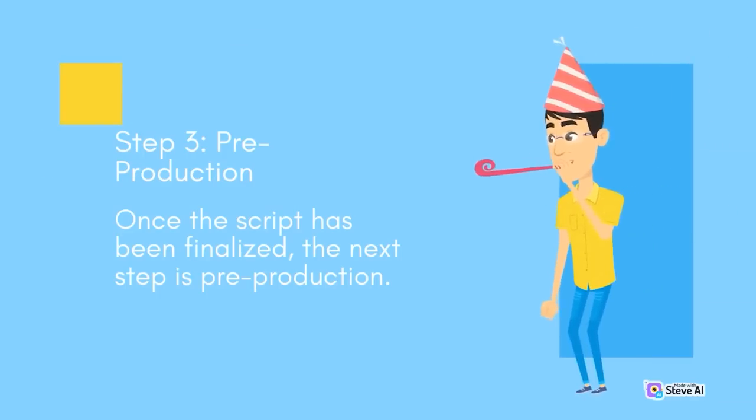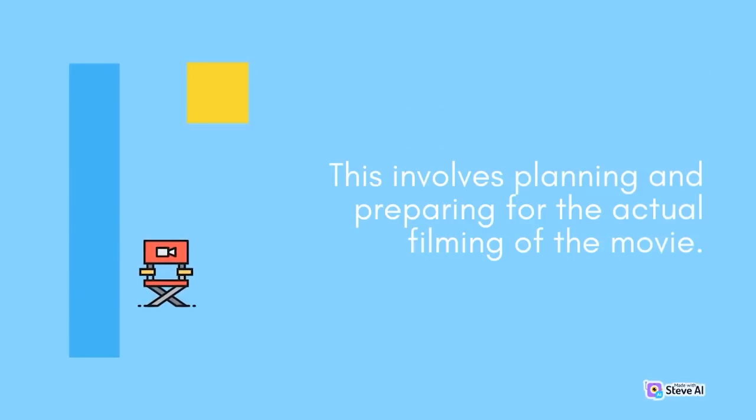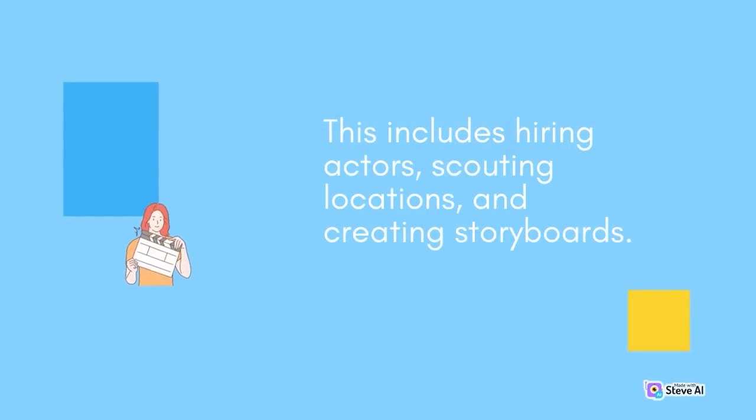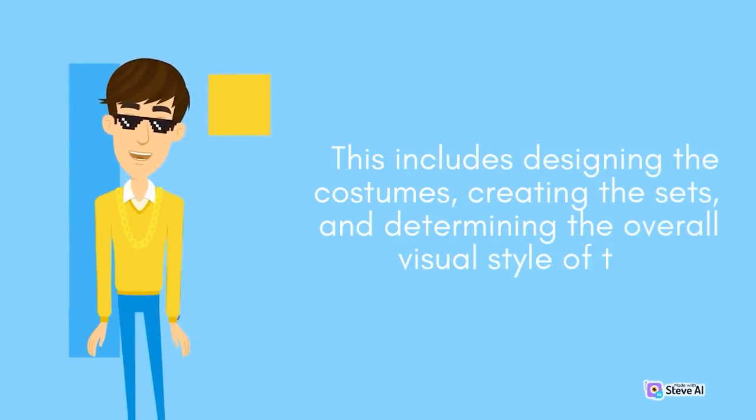Step 3 is pre-production. Once the script has been finalized, this phase involves planning and preparing for the actual filming, including hiring actors, scouting locations, and creating storyboards. During pre-production, the filmmakers must also decide on the look and feel of the movie, including designing costumes, creating sets, and determining the overall visual style of the film.